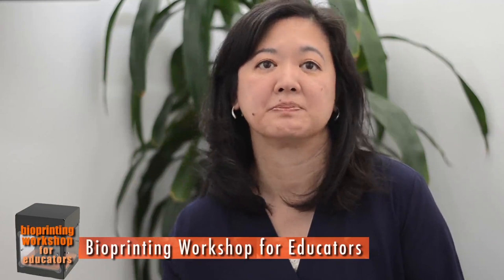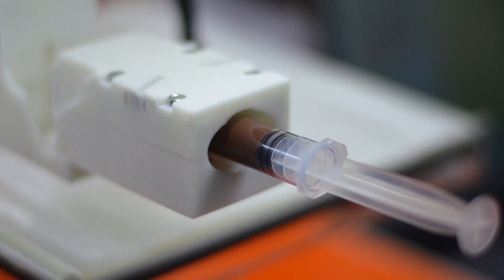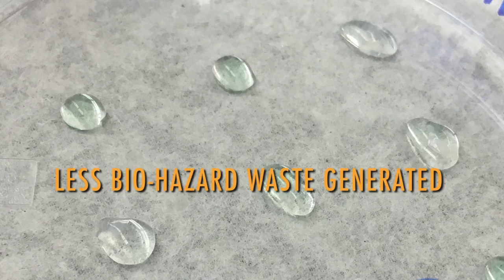One of the advantages of using the bioprinter is the reduction in the amount of supplies and reagents being used and the waste that's being generated. In a lot of the labs that we do that require biohazard materials, using the bioprinter actually minimizes the biohazard waste generated that has to be disposed of at schools. There are a lot less reagents, a lot less volume of supplies, a lot less plastics and consumables that have to be provided to the schools.